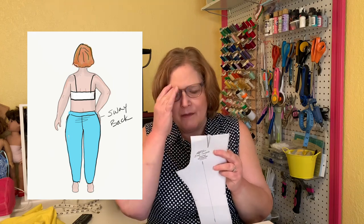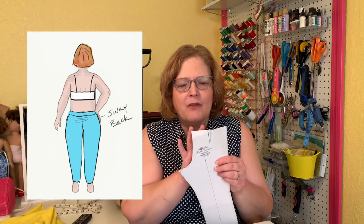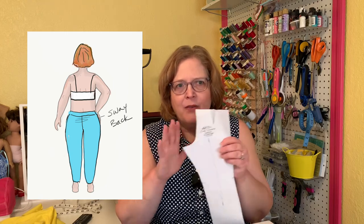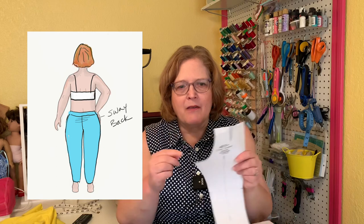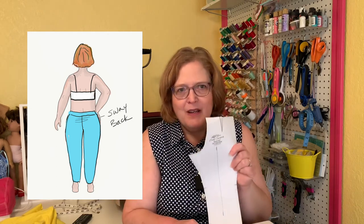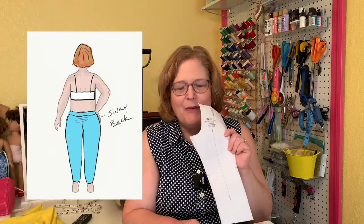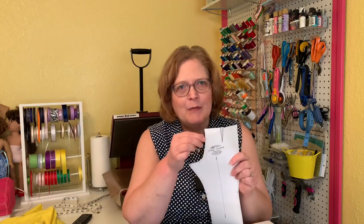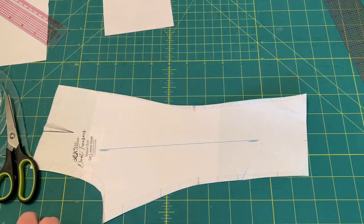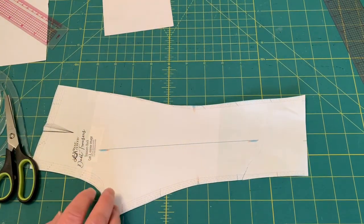What I usually do if there are darts is I'll sort of distribute it three ways — one for each dart and one part for the back seam. That distributes it a little bit better than just taking the hunk out of the back. So you can do that to fix the sway back. It's not really the kosher way to do it, but sometimes if everything else fits okay it's perfectly fine. Here's the right way — the sway back adjustment is actually a really easy fix.